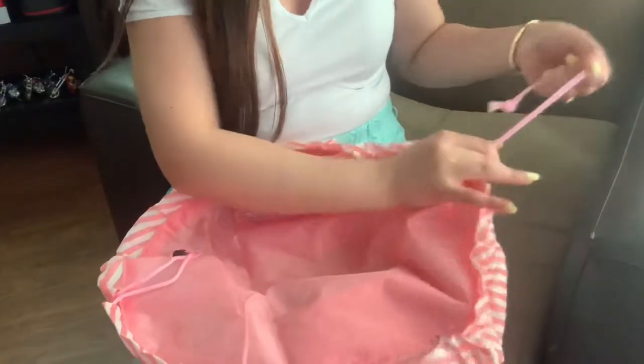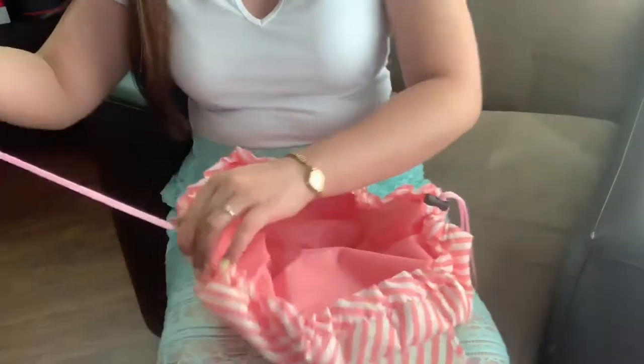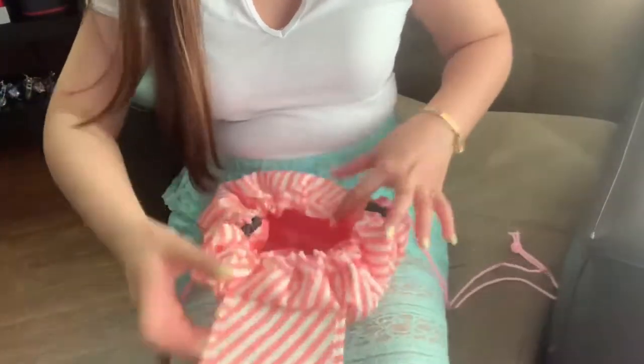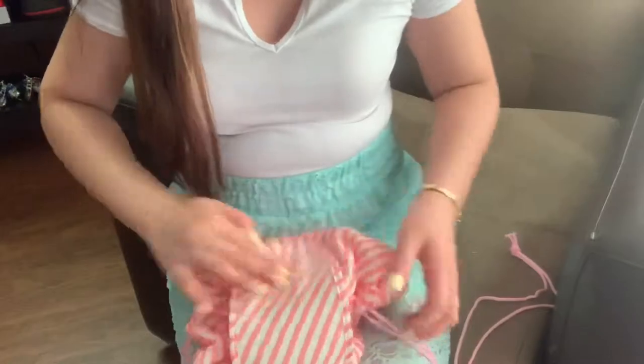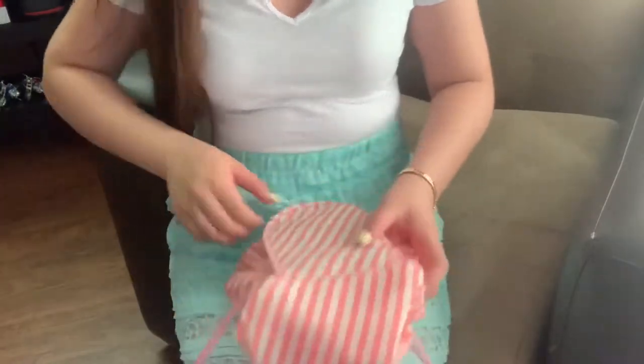Okay, nice! This is how it looks when you open it. There are two zippers here. This is how we're going to use it — it's a drawstring bag. You have to pull both sides like this.